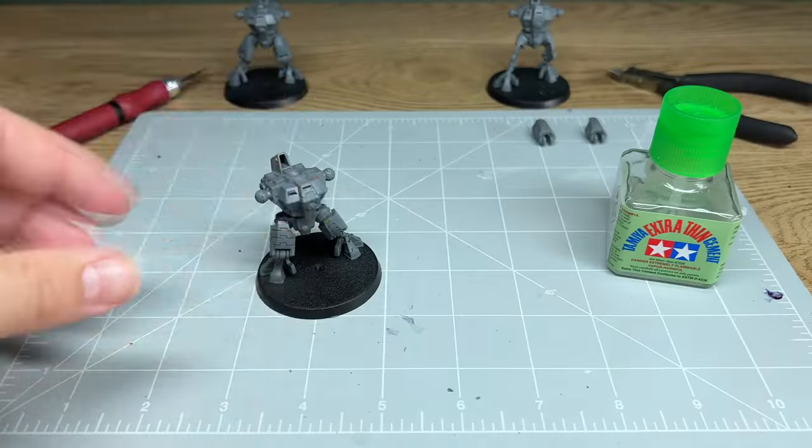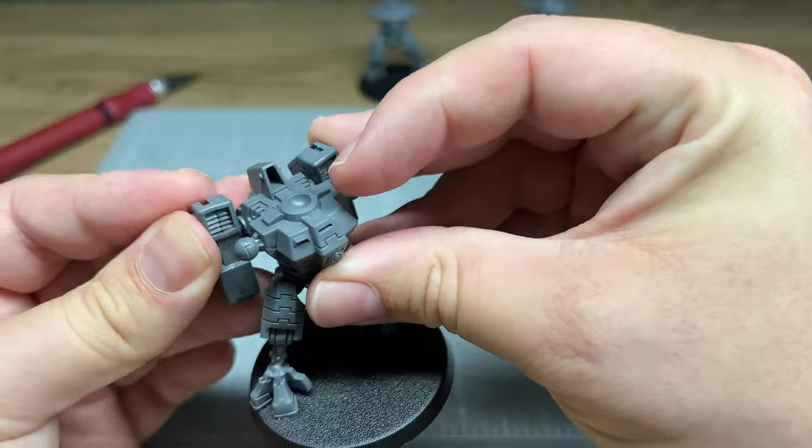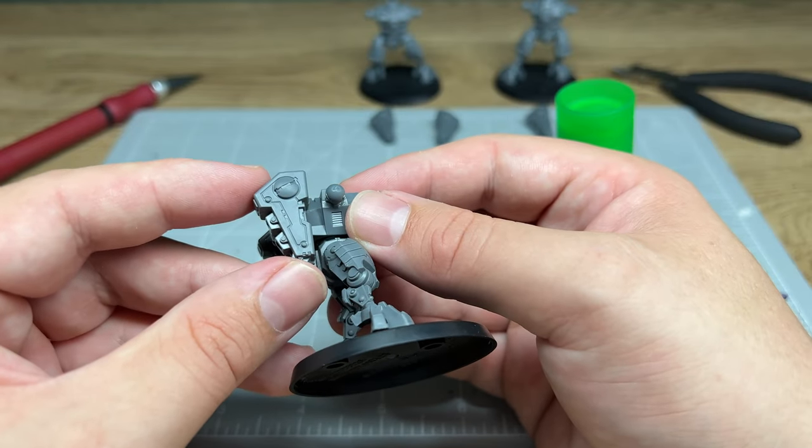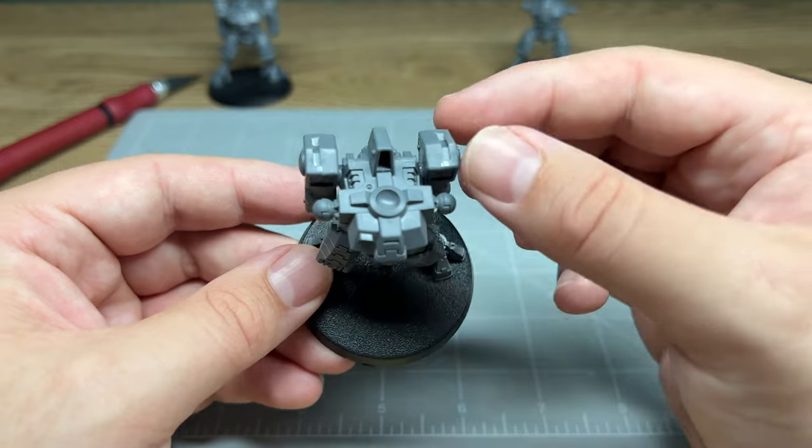With the legs done, I then move on to the jetpack. The jetpacks are different from the legs in that they're easy to glue on but there's nothing to line them up against — I'm essentially eyeballing that they are straight. I think I did a pretty good job in the end across all of them. They look pretty straight to me so let's just move on.